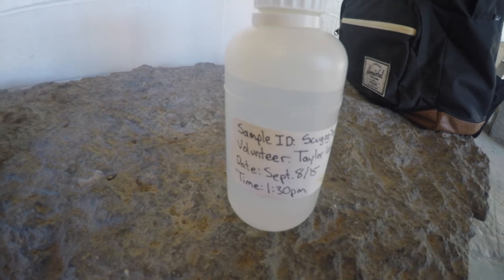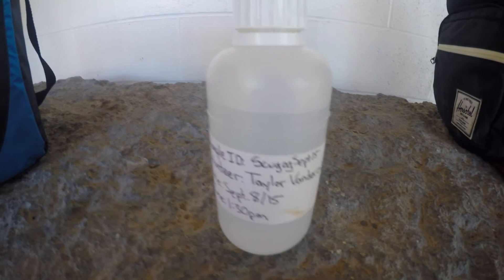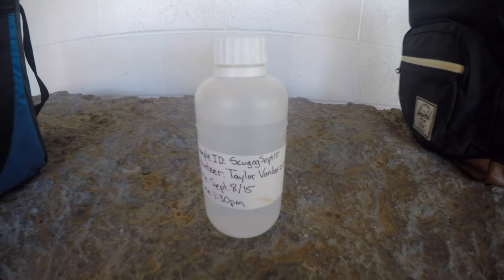Please remember to fill out a KLSA label that will contain a sample ID, volunteer's name, the date and the time, and affix this label to the bottle. Also remember to fill out the E. coli log which comes with the sampling bottle and the chain of custody form for the lab you are taking the sample to.